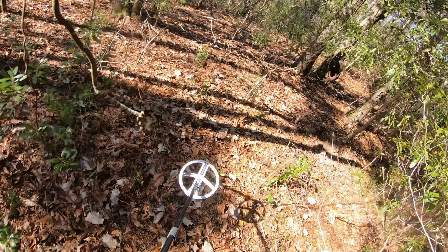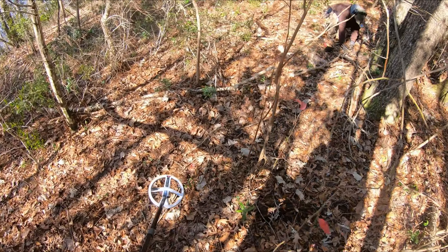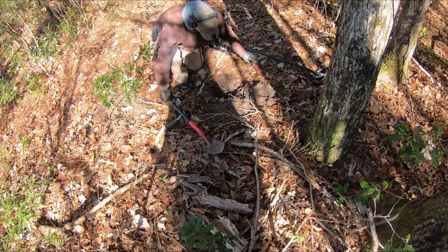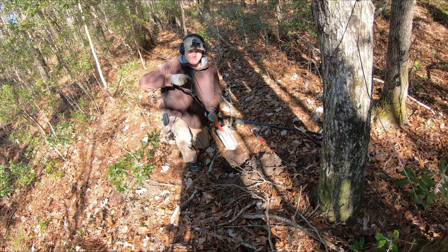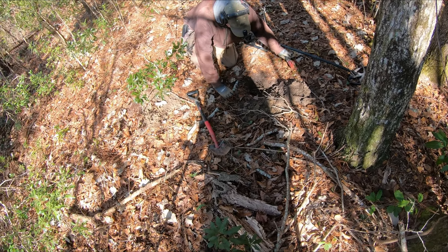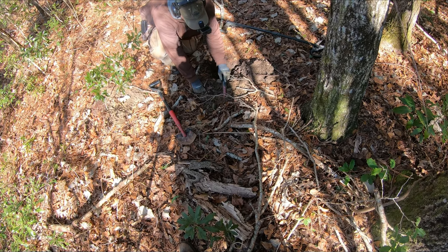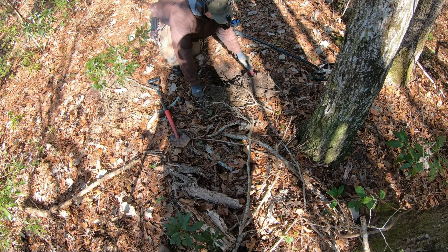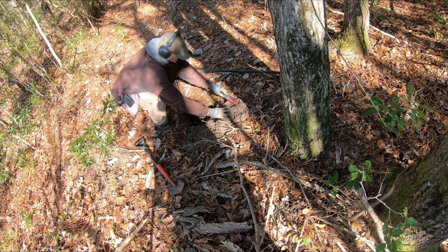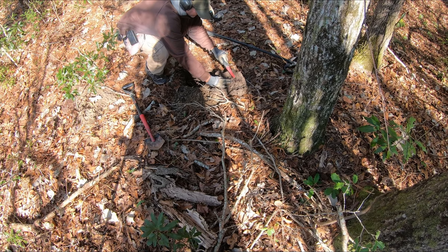We're going to go over here and check out Moe — he's digging something. If you haven't checked out his channel, Detector Moe on YouTube, he's got some really good content. Let's see what he's pulling out of the hole here. That's iffy. Hey, them iffy signals are the best, man. What do you think so far? Is the day this is beating the equinox? So far. I hear it right there — it sounds little.